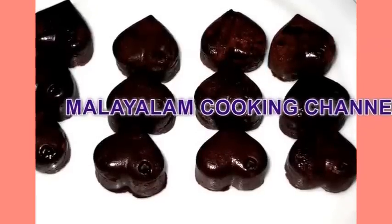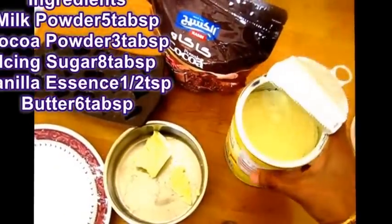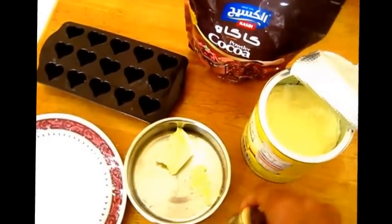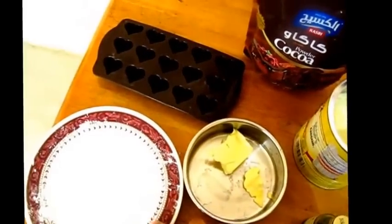I am going to take a look at Homemade Chocolate, I am going to take a look at Pal Puddy. Ingredients: 5 tbsp Cocoa powder, 3 tbsp Butter, Vanilla essence 1 tsp, 1 tbsp icing sugar.